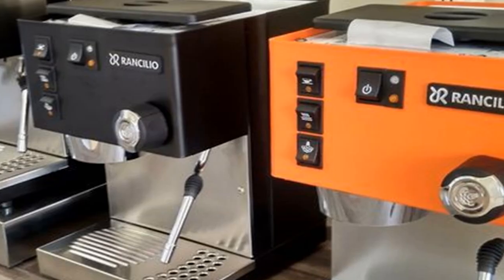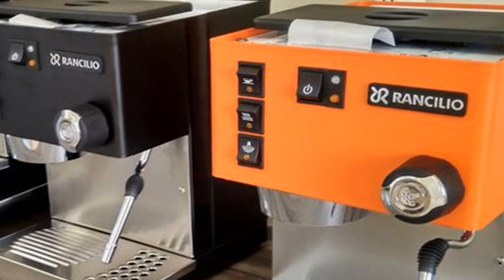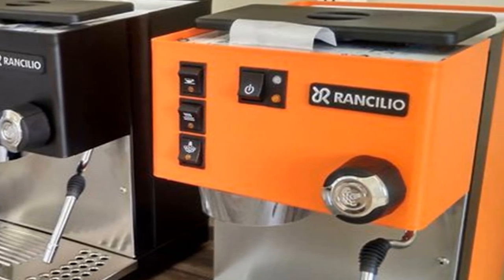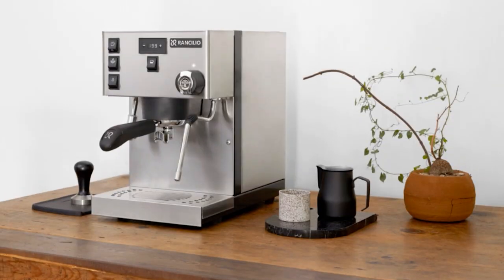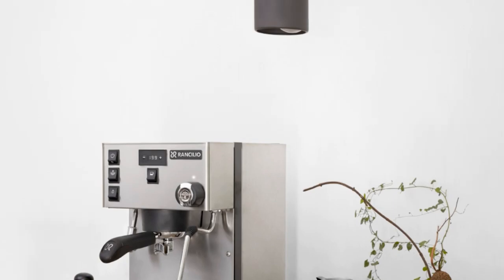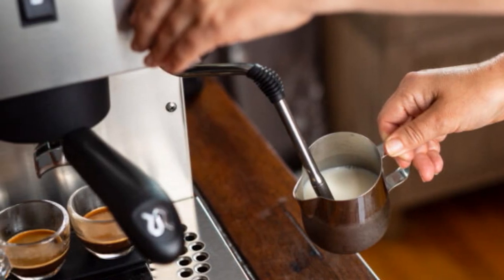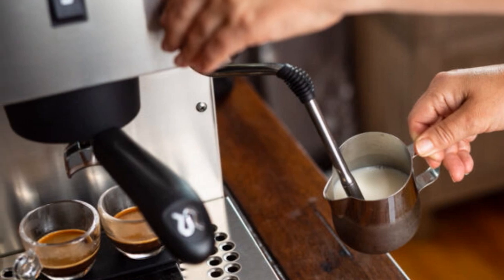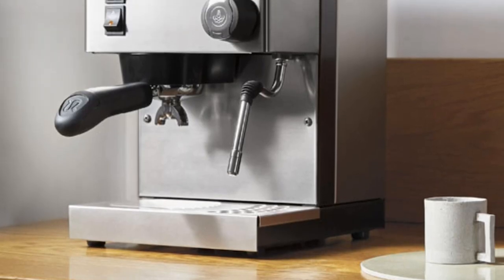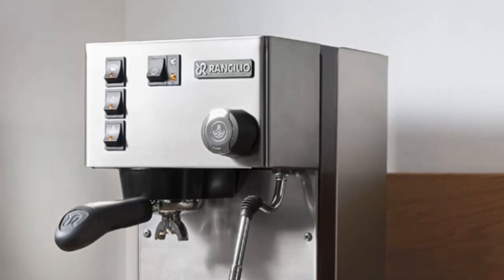There's nothing automatic about the Rancilio Silvia — it will take a few tries to get a consistent shot, but after you figure it out, it will work great. To get the most out of this machine, you really need a good burr grinder, around $250–$350. Overall, the Rancilio Silvia makes excellent espresso shots and micro foam and is well worth the price. If you want a serious home espresso setup for under $1,000 with equipment built to last, the Rancilio Silvia at $685 paired with the Rancilio Rocky grinder at $350 is a great bet.